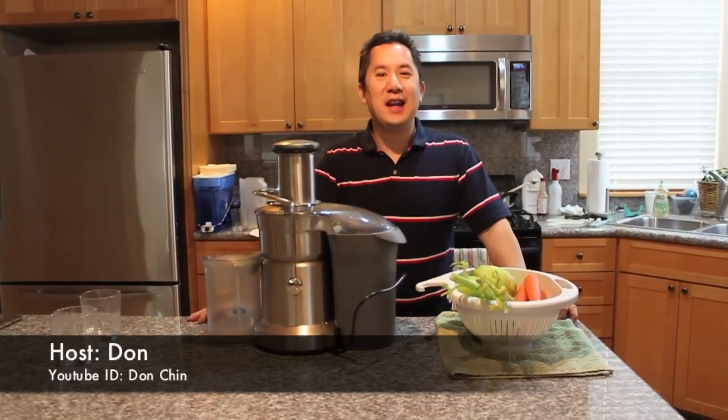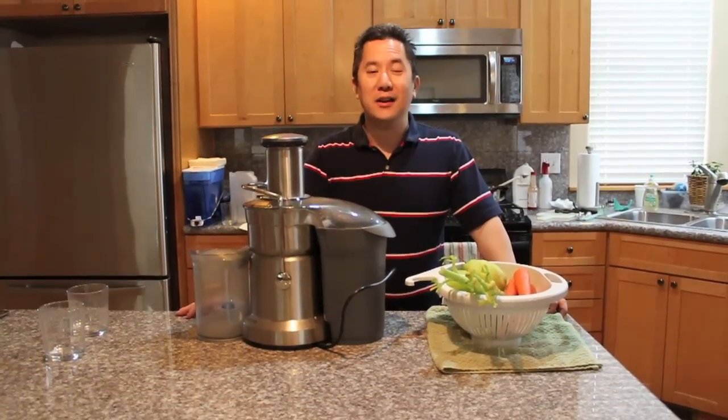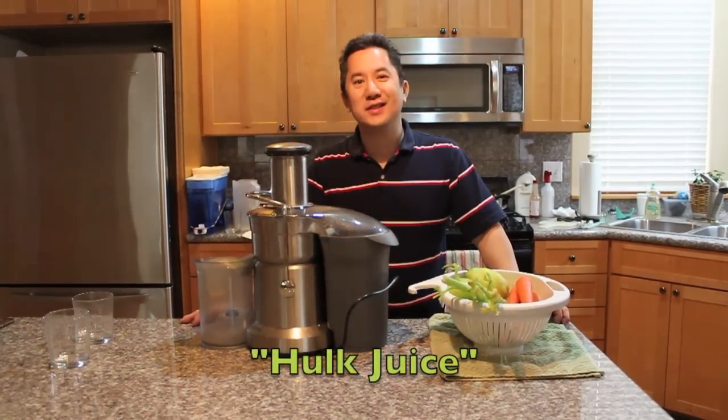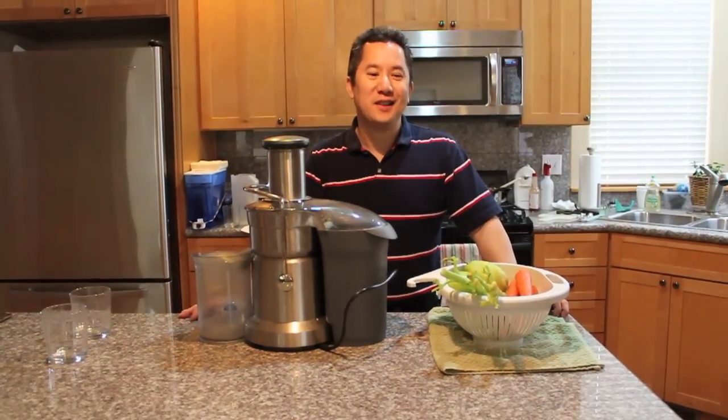Hi, this is Don again and I'm going to be showing you today how to make a really healthy juice that your kids will love — and adults love it too. We call it Hulk juice because it makes them think that they can be strong like the Incredible Hulk.